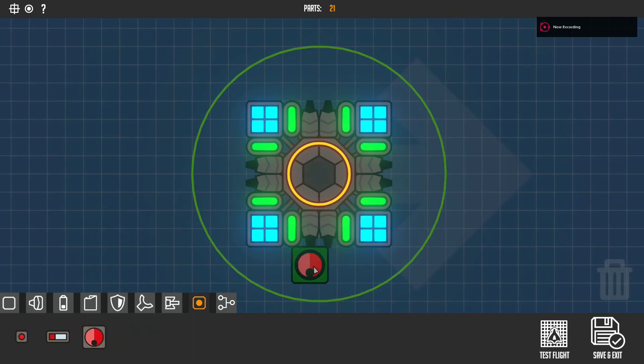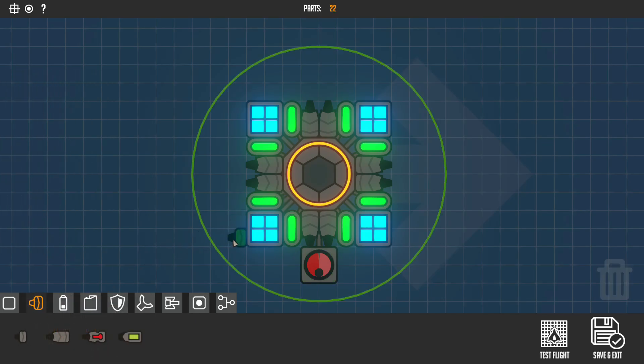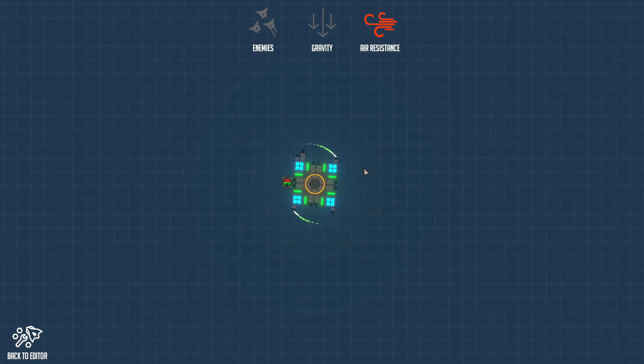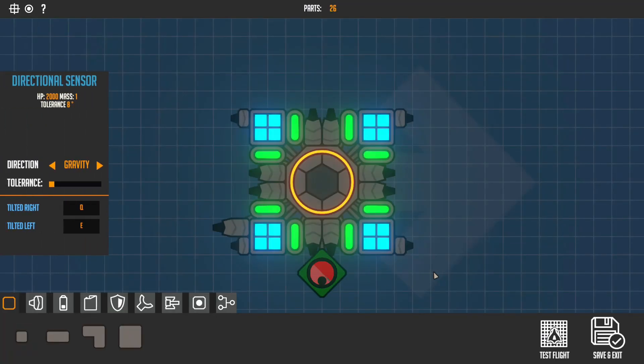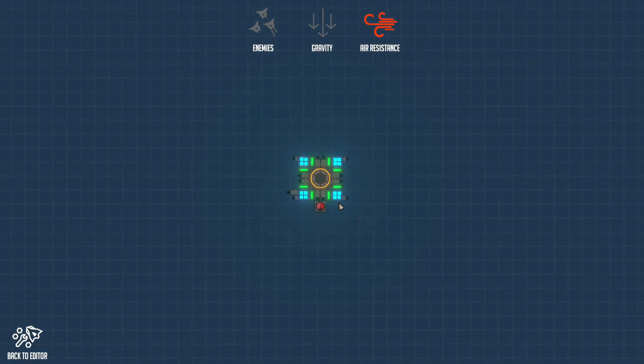Now for the directional sensor — place that down and twist it so the gray part is pointing up. Set 'tilt right' to Q and 'tilt left' to E. Place some thrusters around it: set one to Q and the opposite one to E, then place a downward thruster set to W. As you can see it stabilizes, which is quite cool.